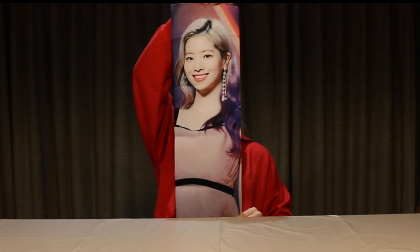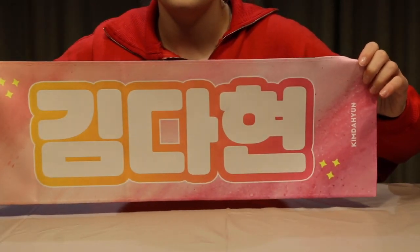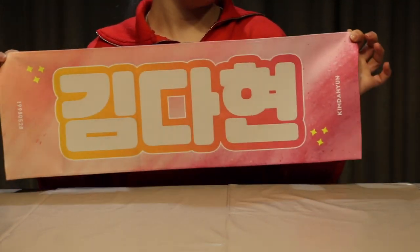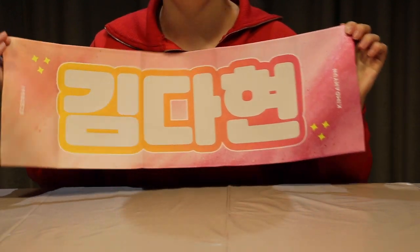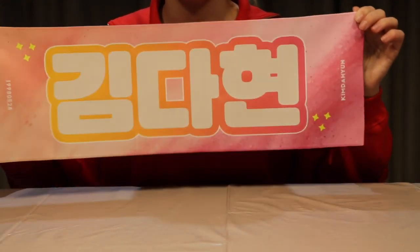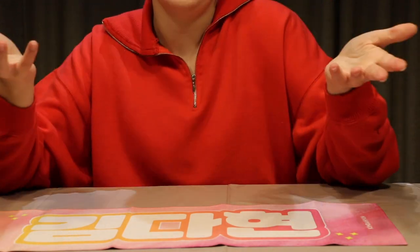I'll show it like that, and then I'll show the back of it. It says Kim Dae-yeon on the side of it and her birthday. And these tend to normally be reflective, I think — they're either reflective or sparkly or something like that, but we'll show you that in the next clip.